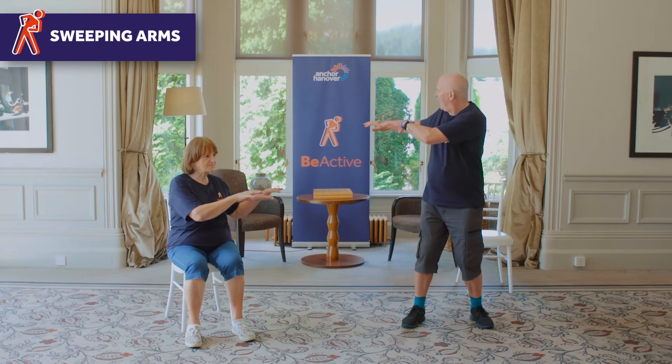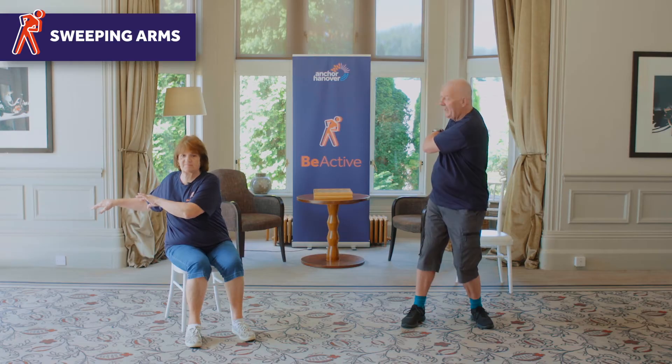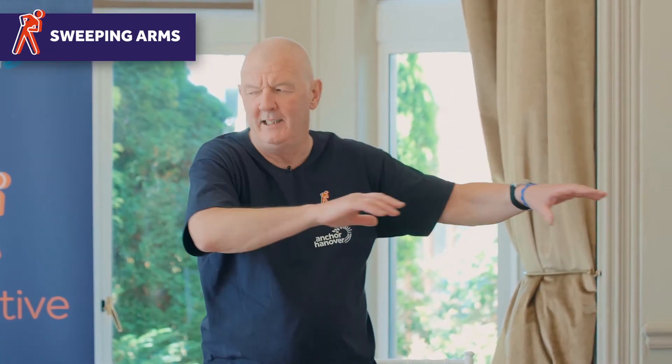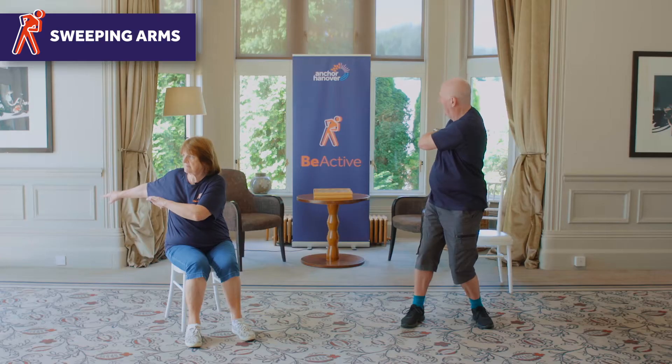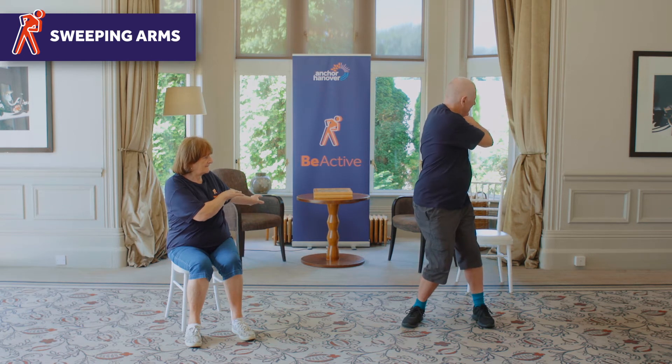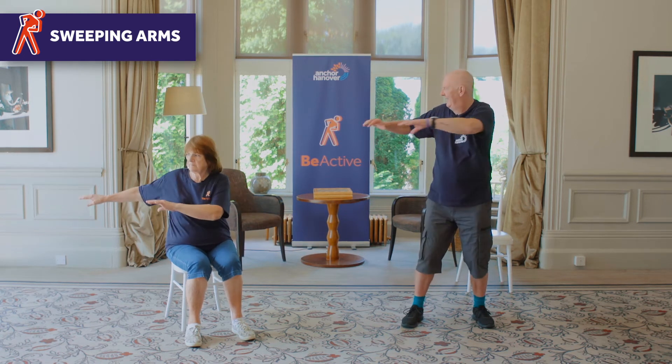So this one is sweeping arms — keeping your arms together and we're going to come as far back as we can behind the body line, like that. If you're standing, don't stress your knees too much. So nice and slow.